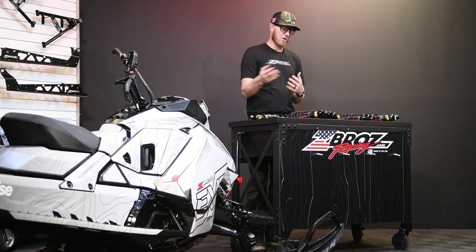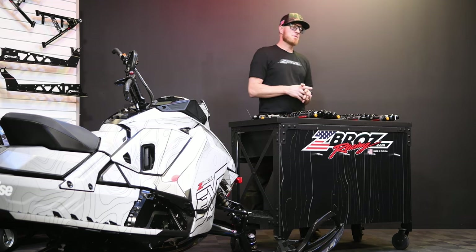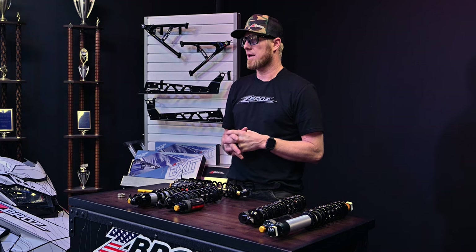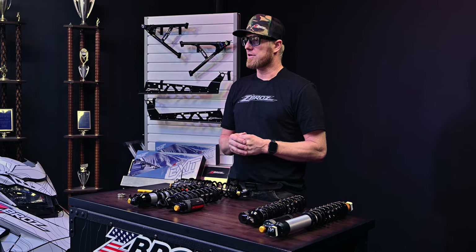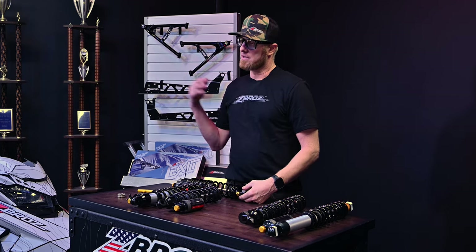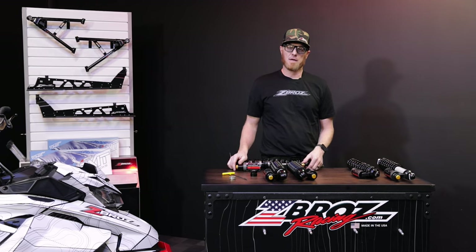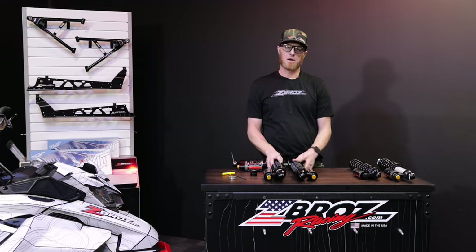Whether you're running a long track or a short track, or you're a really aggressive rider or a lighter weight rider, we have options. If you have questions, always feel free to reach out at zebrosracing.com, hit up one of our customer service reps or your local dealer. We have a lot of dealers around the West and all over the country, and in Canada. You can find all of our products on zebrosracing.com.